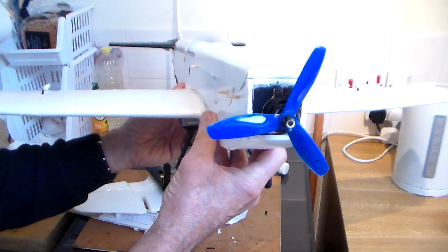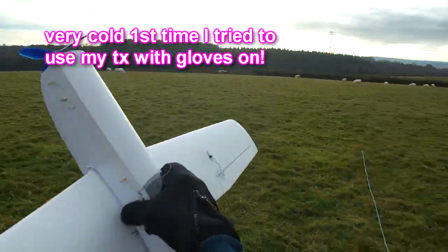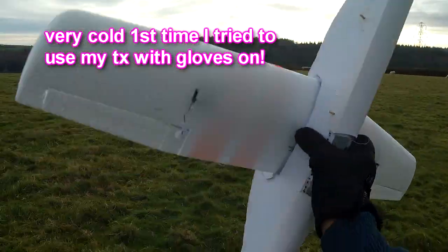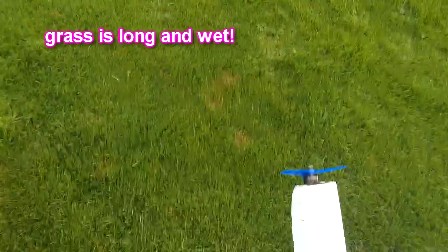It's looking like there's not too much wind today and it's not raining, so let's go out and see if it's going to fly. Right, well here we are — the midi Mustang is going for its maiden flight. Wish me luck! I don't know if this is going to take off or not — with a bit of luck, come on, be good to me.